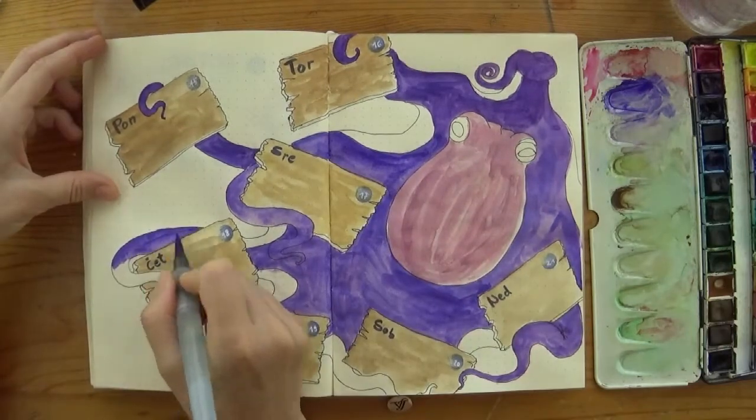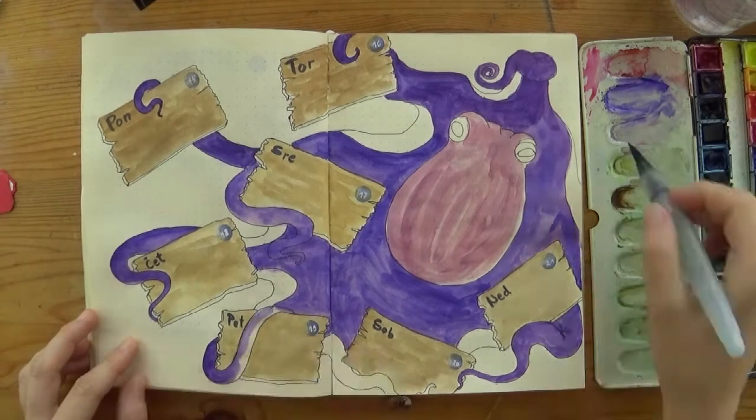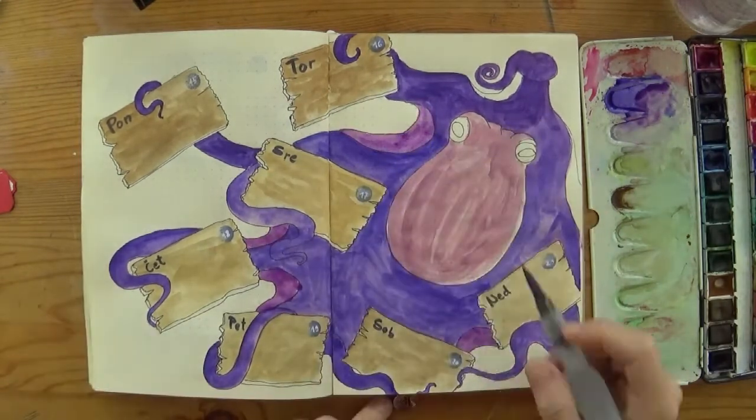Octopuses have a membrane between their tentacles at the top where the tentacles meet the body, and membranes are more translucent, so I use a lighter shade for that part.